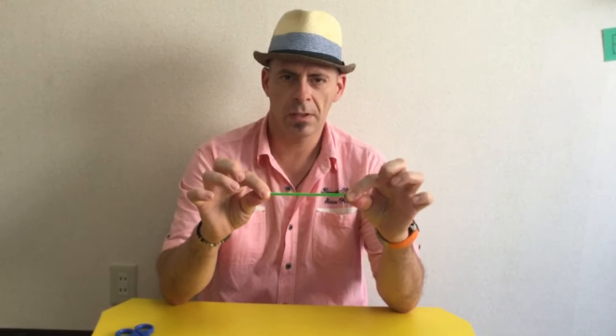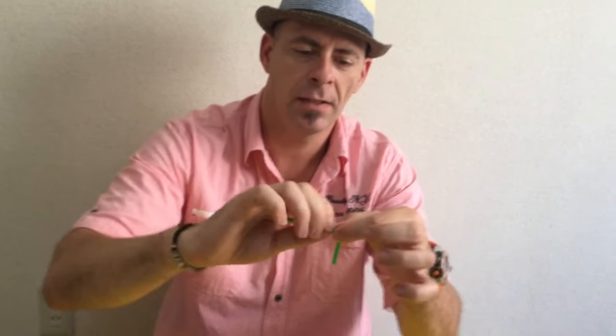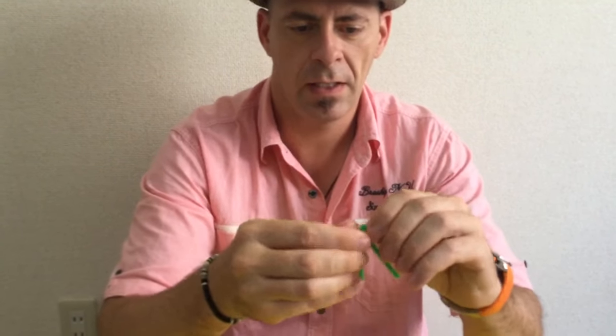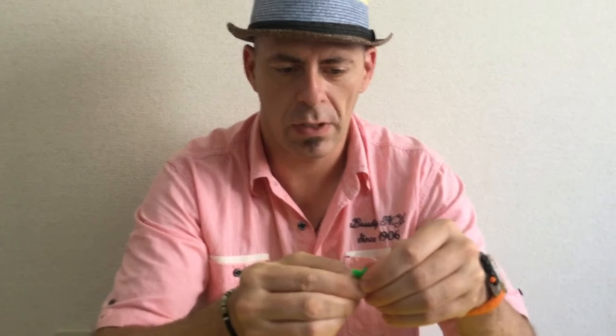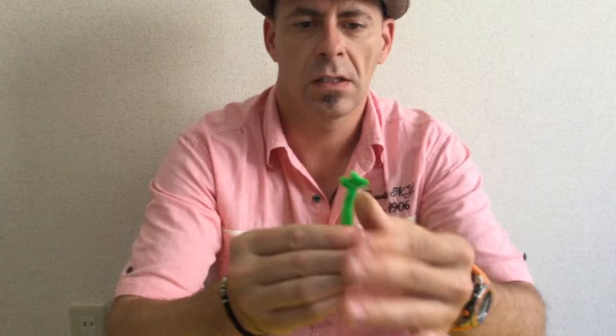Now I take my other pipe cleaner and fold it in half again. This is the nose. Now I need to make some ears. So I'm going to bend, and bend, and bend — there's one ear. Now the same on the other side: bend, and bend, and bend. That is the nose. This is an ear. This is an ear.